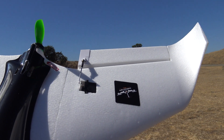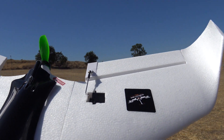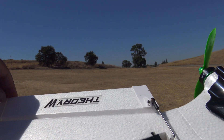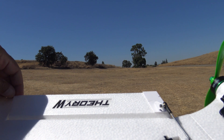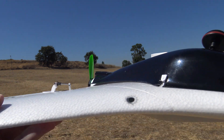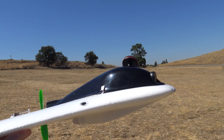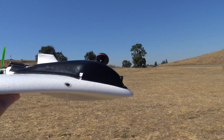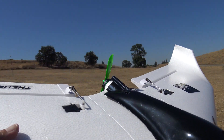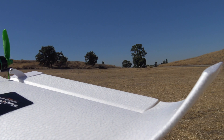Now if you remember from the last video, there are three different flight modes: launch mode, intermediate mode, and expert mode. Launch mode is really nice — it limits the throw on your control surface and gives you a little bit of up elevator trim, so the wing just wants to climb away. It has very little down elevator throw, so it's hard to over-correct and put the nose in. Once you have it in launch mode it's hard to get the wing to come down — you have to really push the elevator all the way down just to get it to come down a little bit.